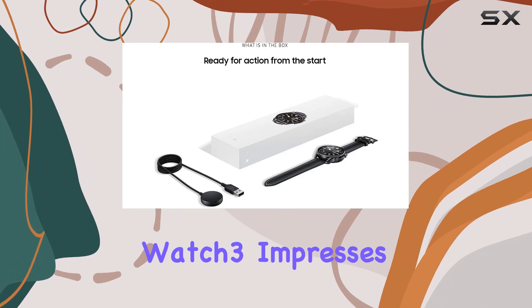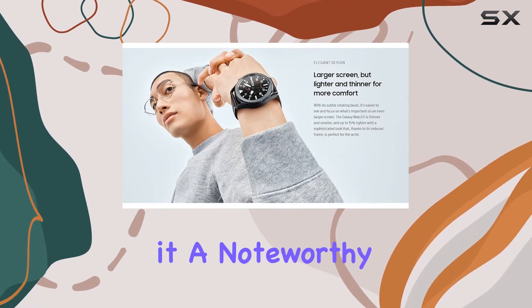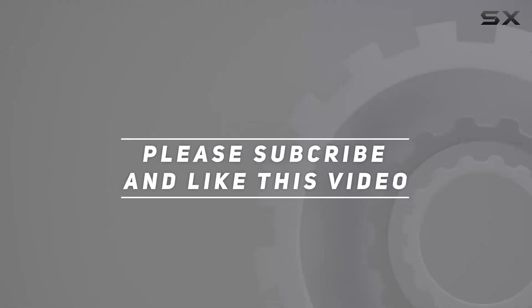In conclusion, the Samsung Galaxy Watch 3 impresses with its design, functionality, and fitness features, making it a noteworthy contender in the smartwatch market. Check out the video description for updated price, and thank you for watching.